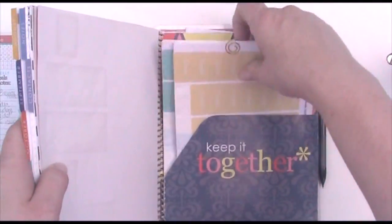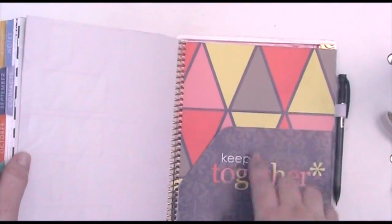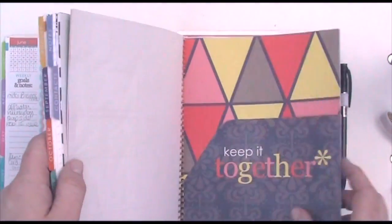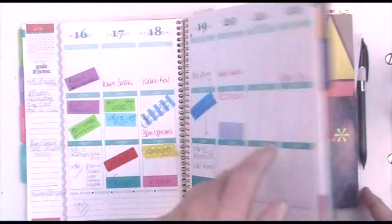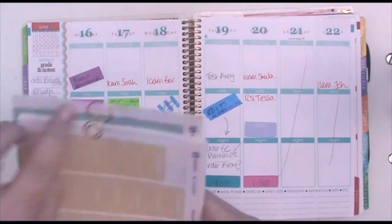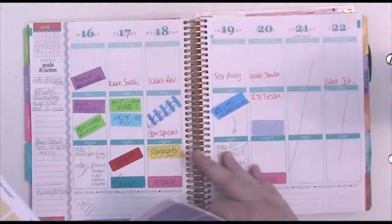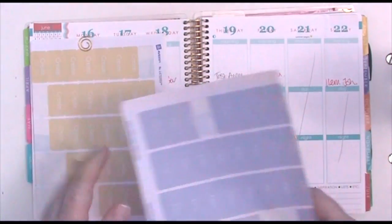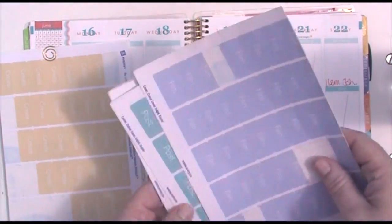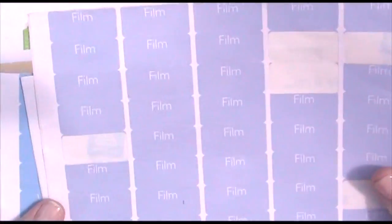So this is what I ended up with. I store my stickers in my 'keep it together' folder, and behind that I have some fun stickers as well. I used the little clips that came with the Erin Condren planner to hold them together in two little piles.